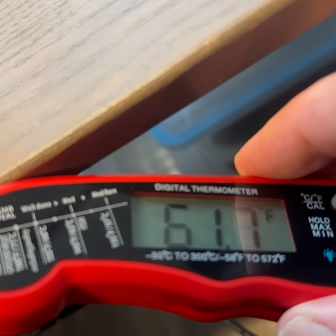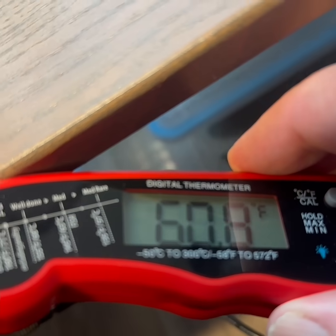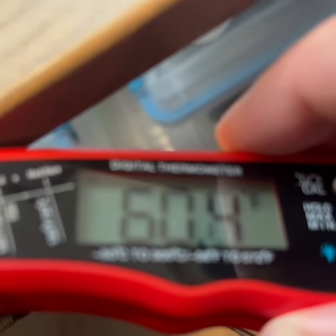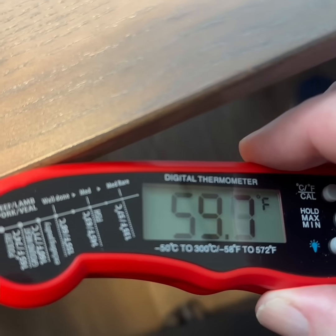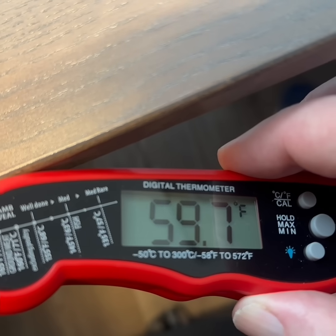The temperature drops approximately 19 degrees Fahrenheit, reaching 59.5 degrees Fahrenheit. The ambient temperature here was approximately 78 degrees Fahrenheit.